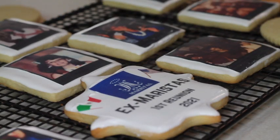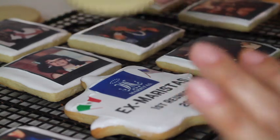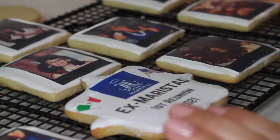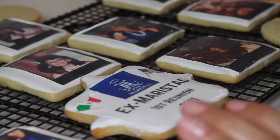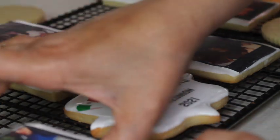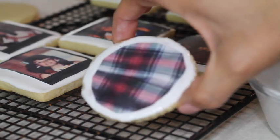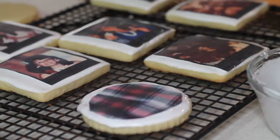This is more or less how my cookies are looking. Besides the pictures of your classmates, you can also make an edible image with the school's logo or the school slogan. This used to be the uniform that we used to wear, and until this day they use the same fabric for the uniform.